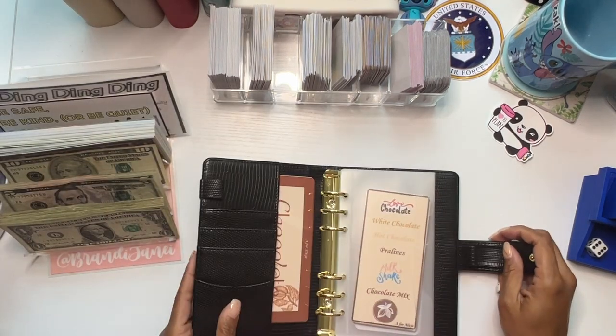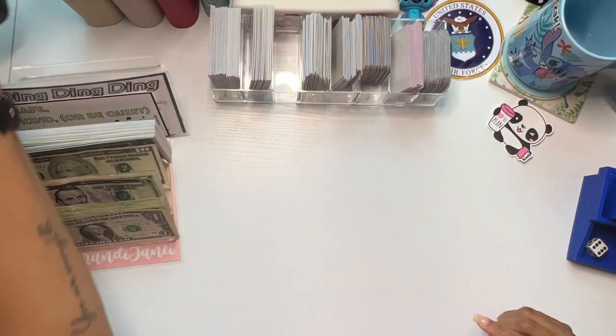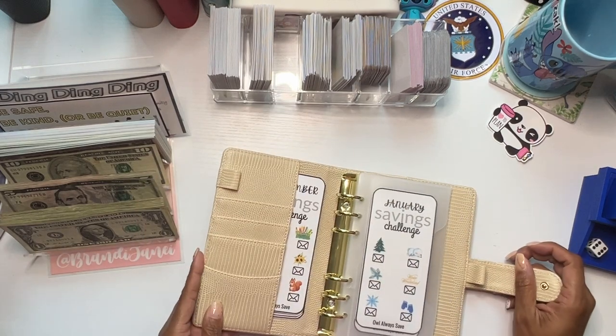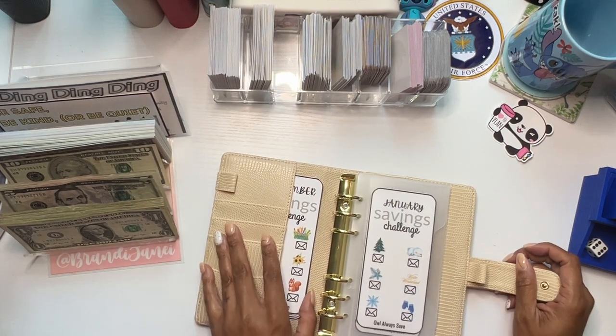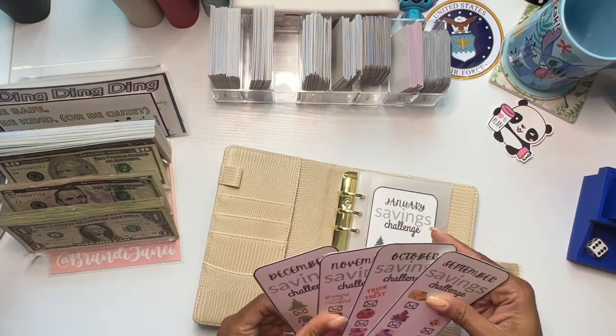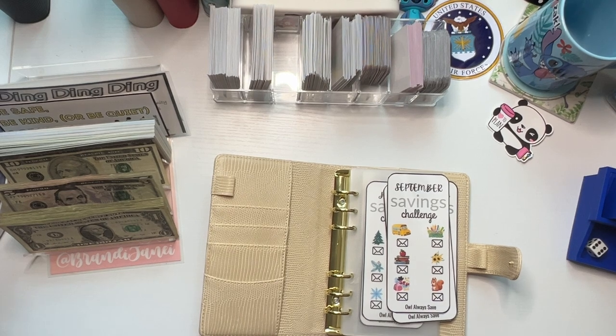This one here is the chocolate box by A for Alicia — so this is from Alicia. Then I have this binder here which houses the like monthly box, and this is from Owl Always Save. Oh, I forgot to put those in there. I must have run out of envelopes.